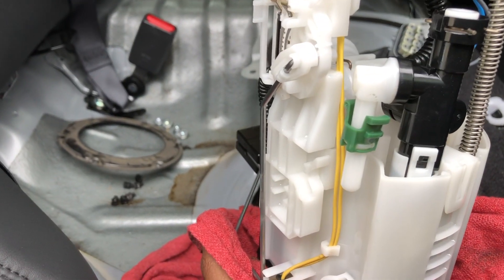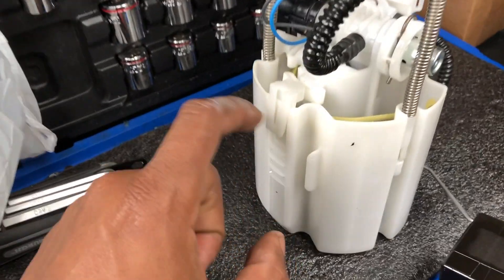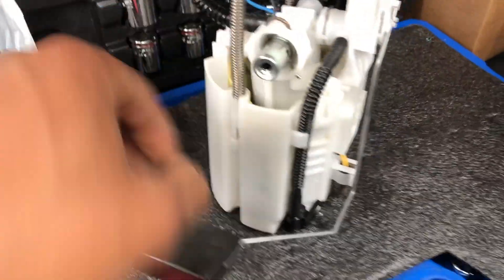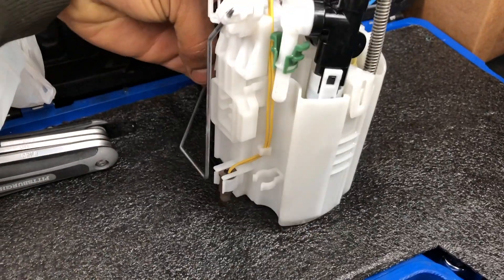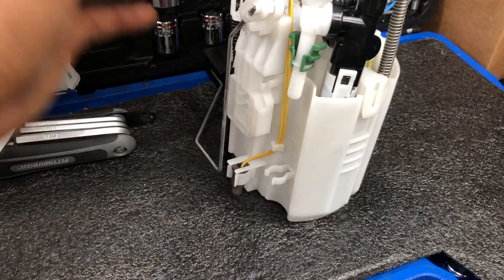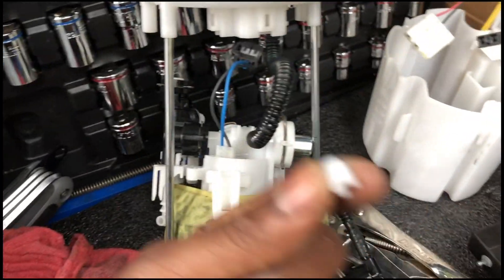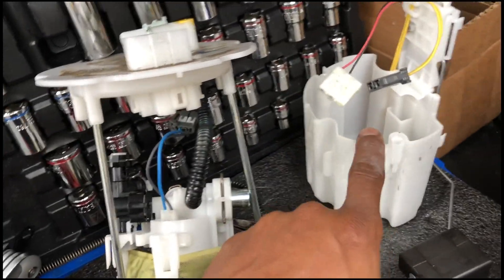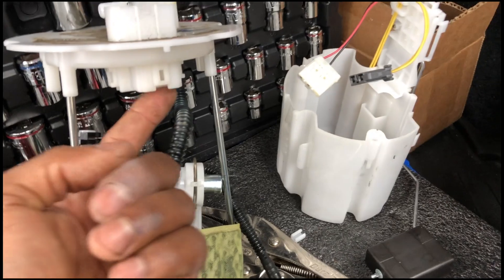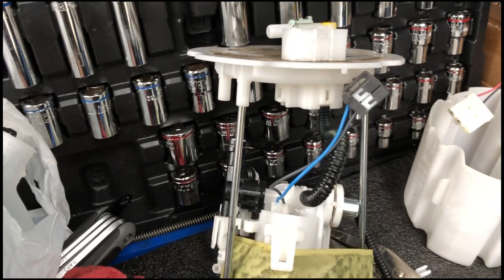Let's work on getting this pump out. These clips - that clip, that clip, and that clip - they all have to come loose, which I already did. Once you do that, the bottom part slides down. These two metal poles have springs on them, and at the bottom of the springs are clamps. Once I took those out along with the clips, I was able to slide it out after disconnecting the wires connected to the top part.